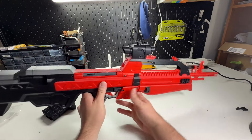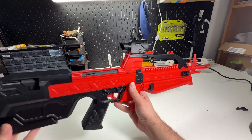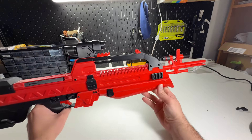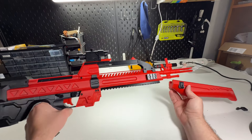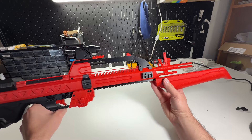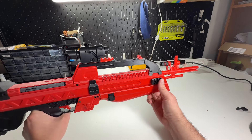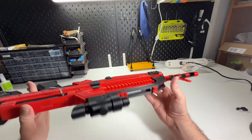The scope isn't functional, but it's there. The foregrip hides a full Picatinny rail — this is also a push-button mechanism. There's a rail on each side.